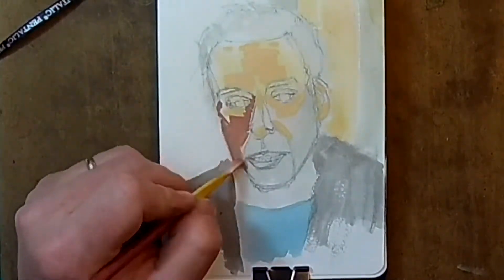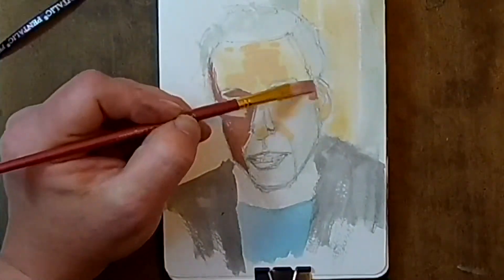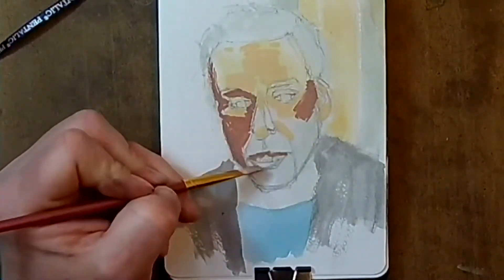Now that's done, I can get back to this. One more short thing before I get into the painting of this one.